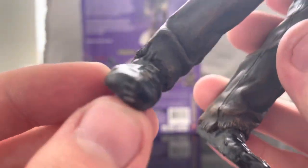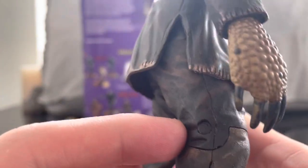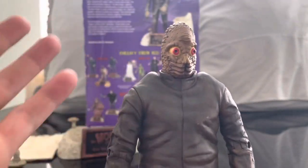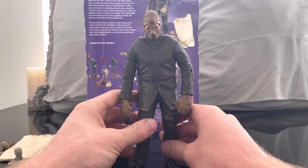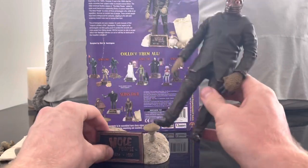I really like the shoes a lot — that looks really cool. The texturing of the clothing is really nice. You can see there are joints in the knees and the elbows, though again I'm not going to force them. I apologize if that affects the review, but I just don't want to break it.